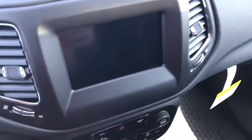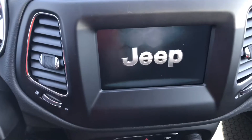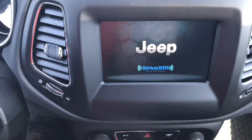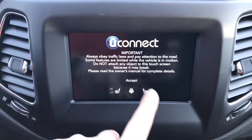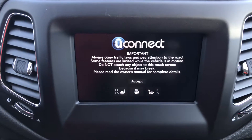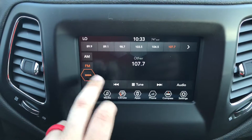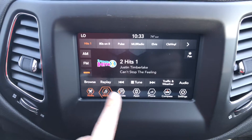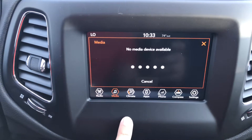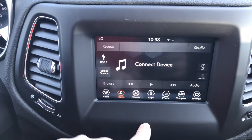Go ahead and hop into the front. You can see your touch screen stereo here. We can go in here — you see your FM, AM, and Sirius XM radio. And we can go to your media there. You can connect Bluetooth, USB, or auxiliary.